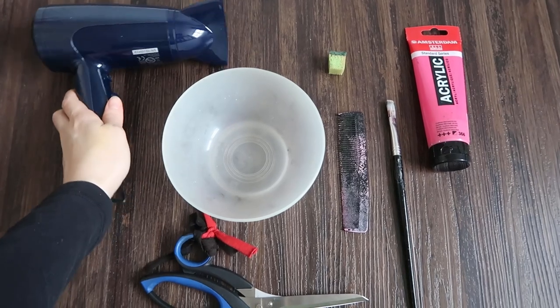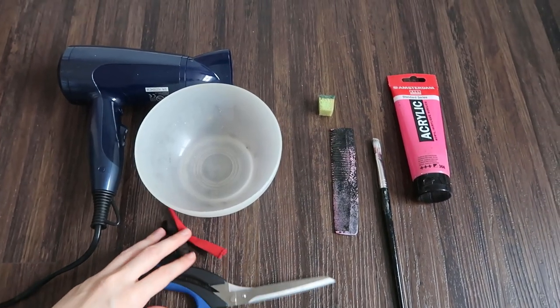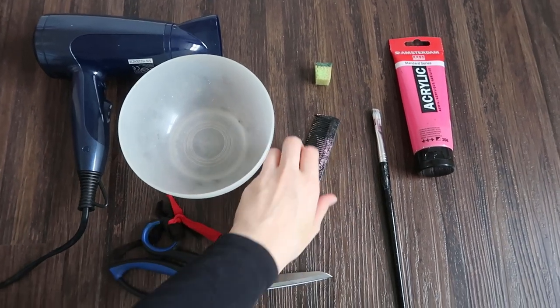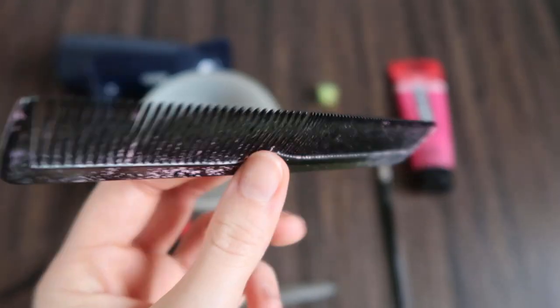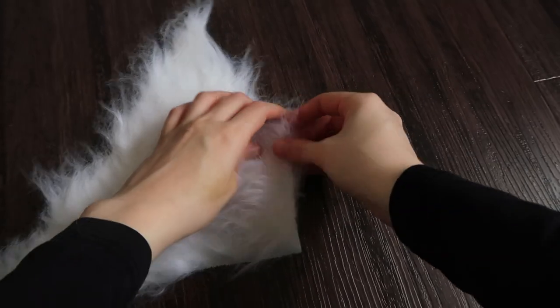So what you'll need for this tutorial is your pattern, fabric scissors, paint, water, something to put the paint and water in — like a box or a bowl — and a painting brush, a sponge, a comb, and a hairdryer. Start by cutting your fabric in your desired shape.